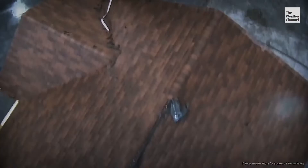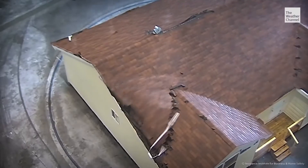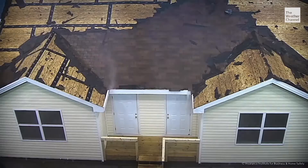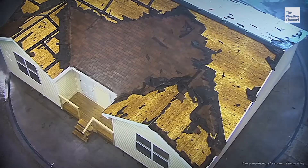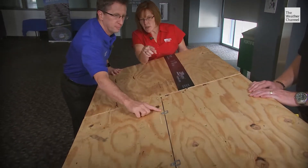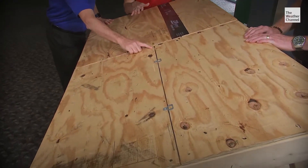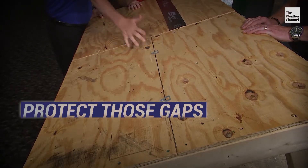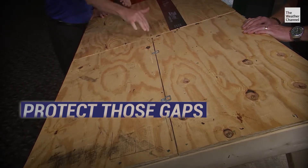Strong winds can deliver destruction and can tear the shingles off your roof like a zipper, leaving the wood exposed to the elements. This is what's underneath those shingles on top of your house, and notice there's a gap between those two pieces of plywood. So if this is all you had for your roof, that leaves you very vulnerable to water and other things getting through those gaps.